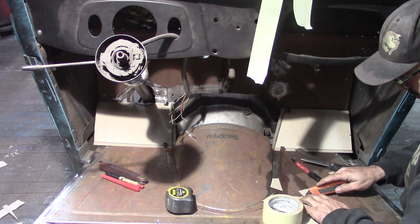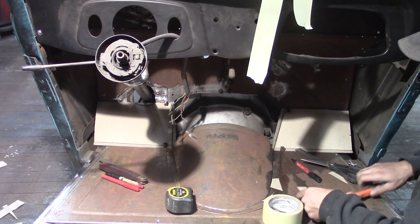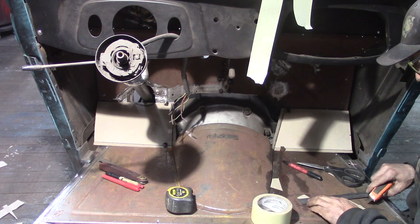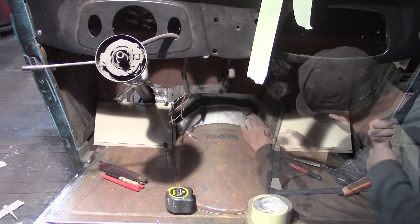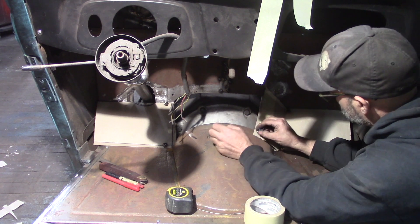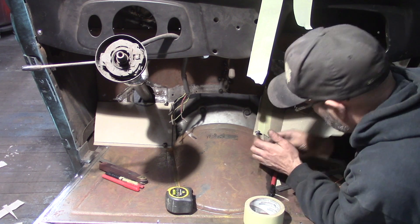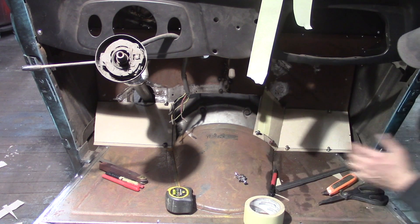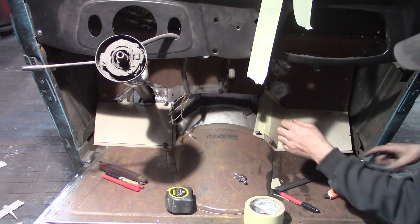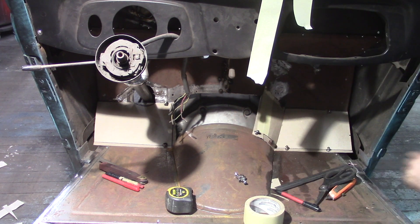I'm going to follow the contour of the transmission tunnel and follow the line on this one flange. I was afraid these smaller magnets might not be strong enough — they are, but just barely. I'm going to order more magnets. I'm going to trim this bottom down some and move it up. There we go — that's that piece. Then I think I'm going to have to do one over here on this side, and one across the middle. I think that will be the easiest way to do it.